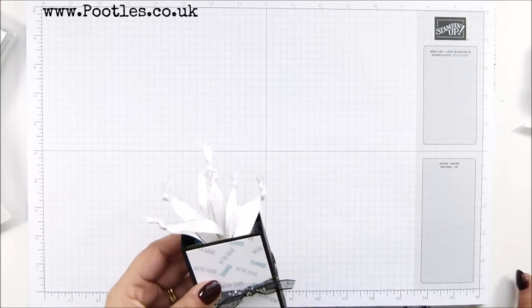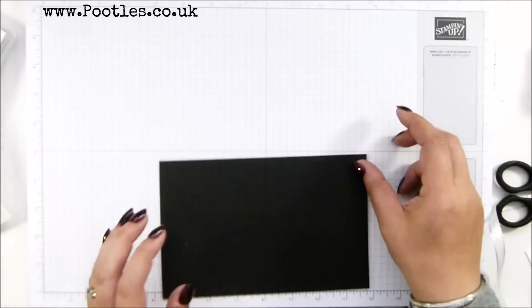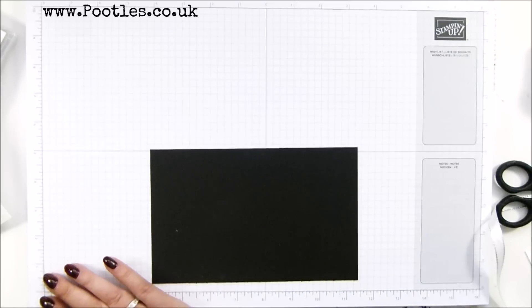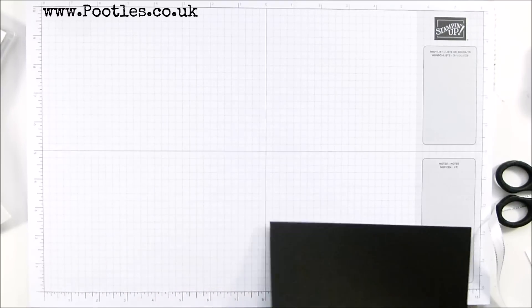My new ribbon arrived in time. Let me show you how to make the box - very simple. You need a piece of cardstock that's four and three quarters by seven and a half inches, which is 12 by 19 and a half centimeters.